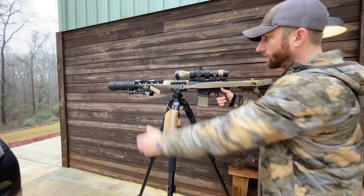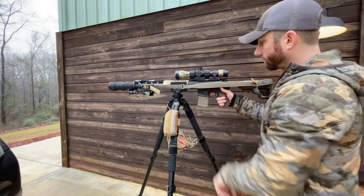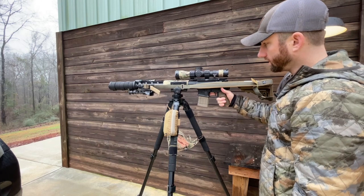This is my 16-inch special purpose rifle with a PWS upper and a Leupold Mark 5 optic and a LaRue MBT trigger.